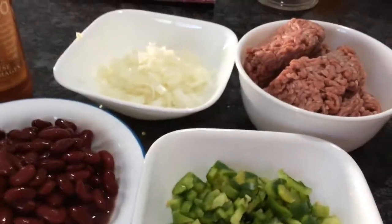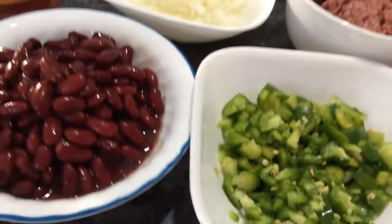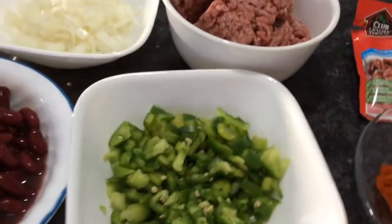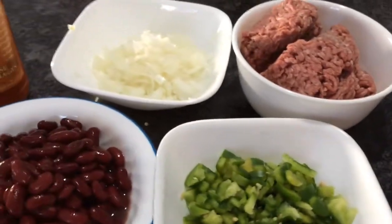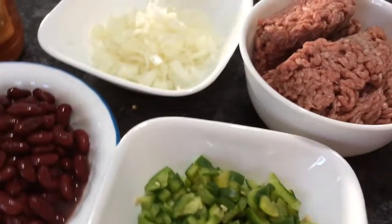Hi, today I'm going to make beef chili. I'll show you how I make it — it's really good. I'll show you my ingredients and the stuff I put in. I measured everything just to make it easier.